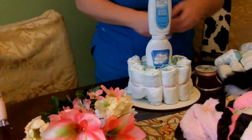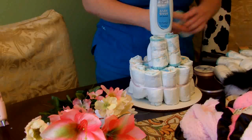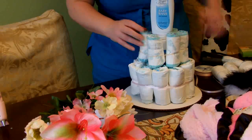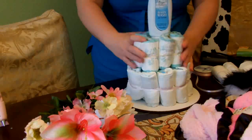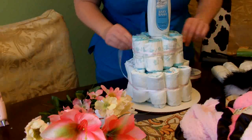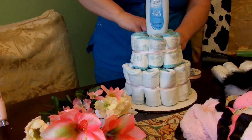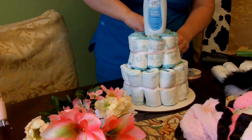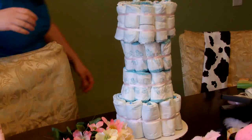For tier two, I want it to be not quite as wide since this is getting more to the middle of the dress, so I'm going to do just eight diapers around the bottles and tie that off with ribbon. I need one more tier of eight diapers above that, and then the top tier is going to be like the bottom — with an inner layer of six and an outer layer of eight.